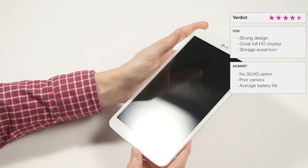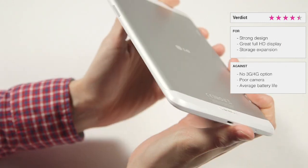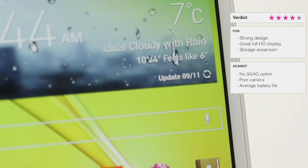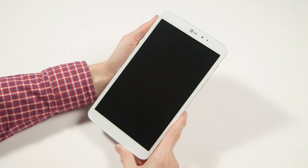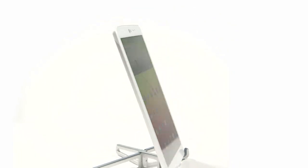So would we recommend the LG G-Pad 8.3? Yes. It's a great tablet that offers a wide array of features and a beautiful screen at a price which pips Apple's latest offering. It's one of the best tablets in the 8-inch sector; however, now that the iPad Mini 2 has landed, it's going to have some serious competition to contend with.